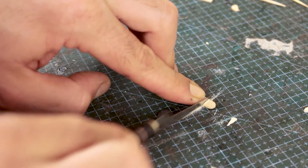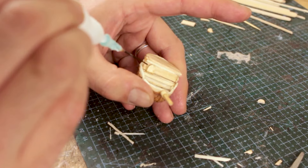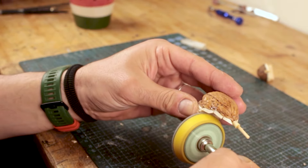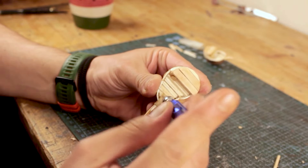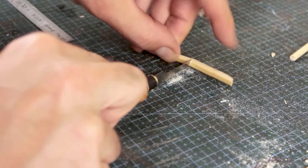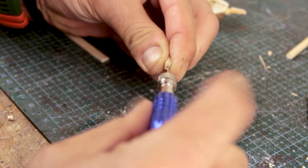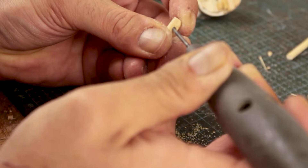I used the rounded ends of the stirrer sticks to represent doors to the quarters. To add the masts I used three different sizes of drilling bits to not break the deck boards. Then I made the entire mast build using chopsticks, skewers and toothpick cuts.